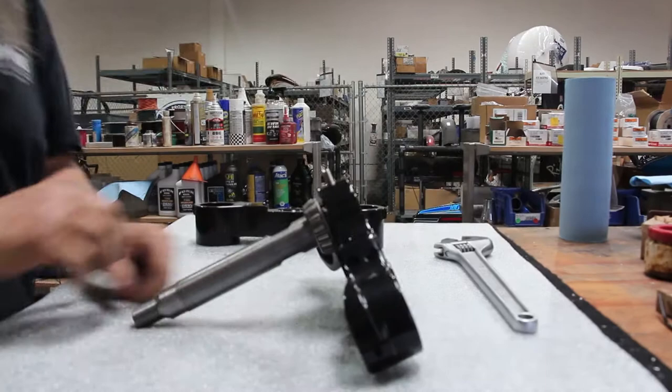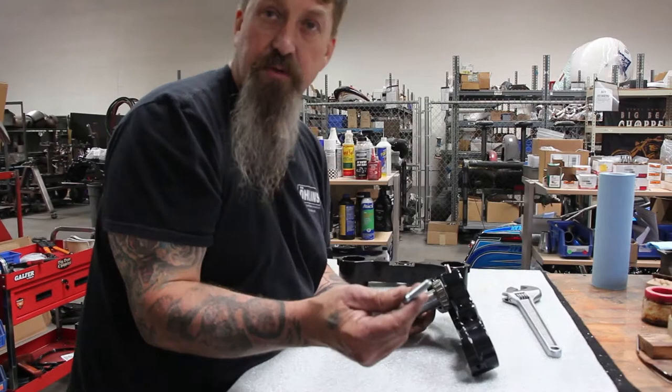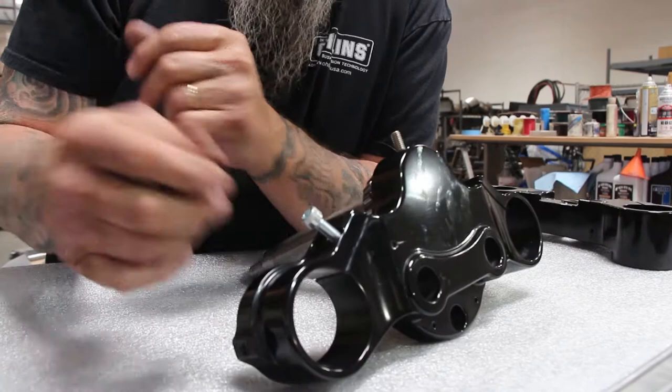Now once we've got that installed, we want to put a dust shield — the original dust shield — over the top of that bearing. These are the pinch bolts for the triple tree. I don't like to put Loctite on these; what I like to do is actually put Nevr-Seez on here so it lubricates the threads. Then we torque these pinch bolts up. Once we've got the forks in place, we want to torque these pinch bolts up to 25 foot-pounds, no tighter.